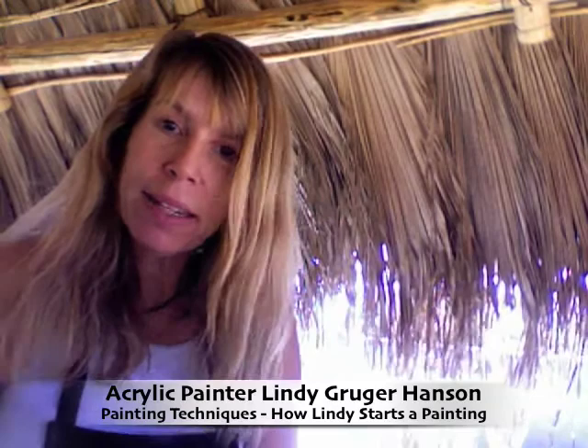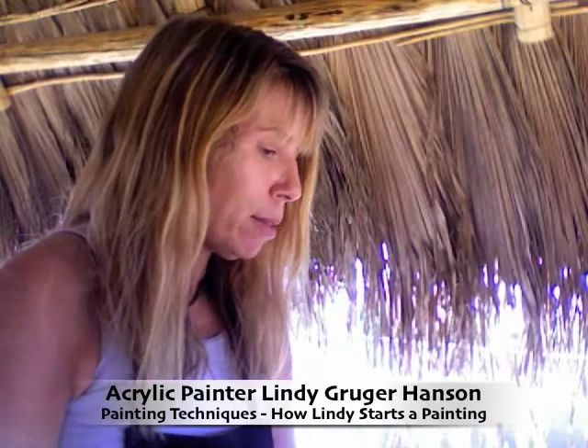Hi, I'm Lindy, and I've had a lot of people ask me how I started painting. So one of the things I do is I take a lot of paint, and I start putting it all over my piece of board.